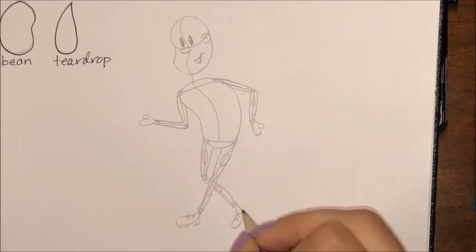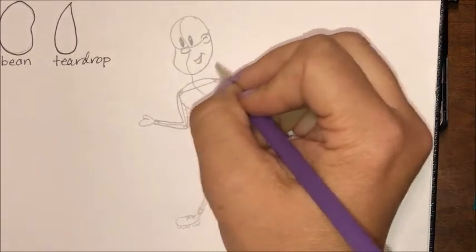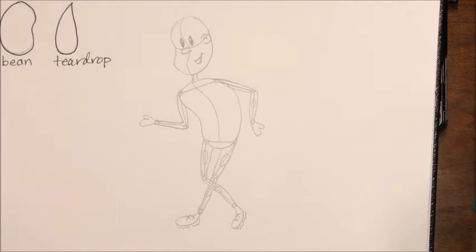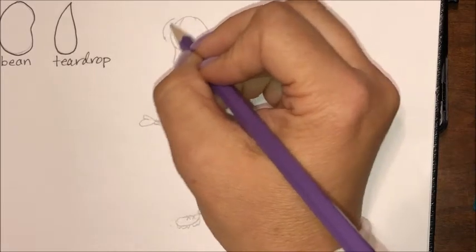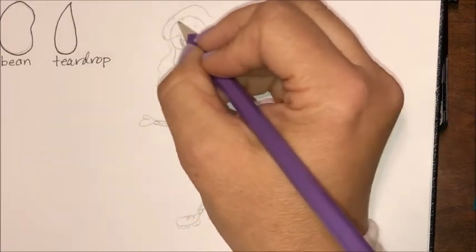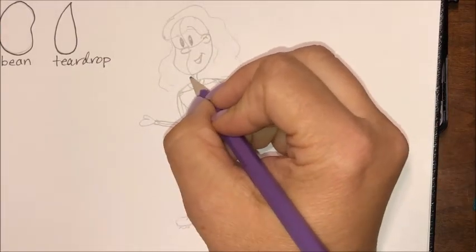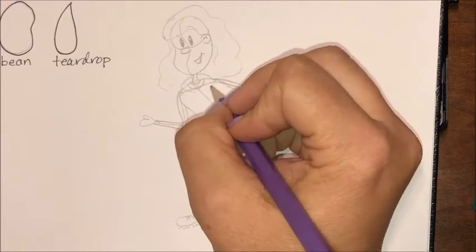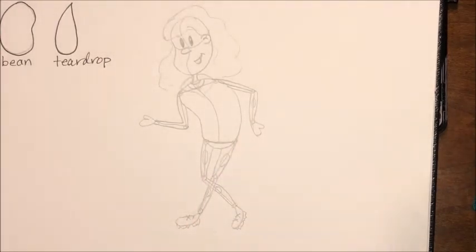We're going to give the neck a little thickness. I'm realizing the head is a little off center so I'll move it back. For cartoon characters it's common to give them a thin, spindly neck. I'm going to bring in some hair — I have fluffy hair, so I'll make it fluffy. If you're wearing a hoodie, it goes around the back. You can look in the mirror at the clothing you're wearing for reference. I'm not going to get much fancier than that since I want to keep this video short.